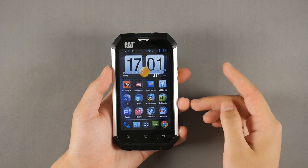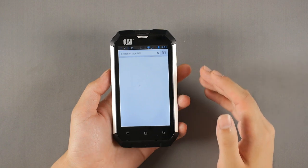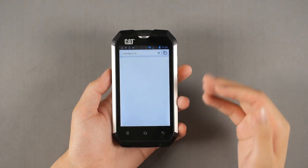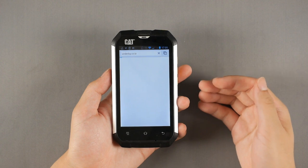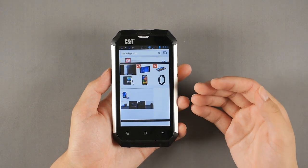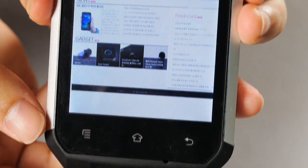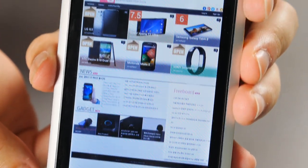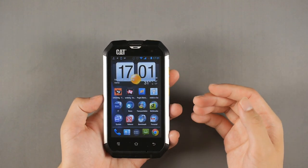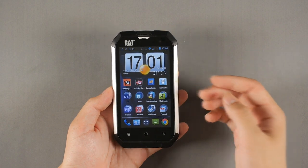There are some problems. First, its performance is terrible. When you launch a website, even our own, you have to give it a lot of time — and it's not even on 3G, it's connected to Wi-Fi, and still you have to wait. Second, the screen on that 4-inch display is almost not legible, having a really hard time — not only with pixel density, but the display itself is just bad.